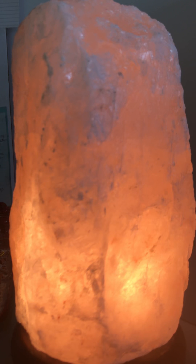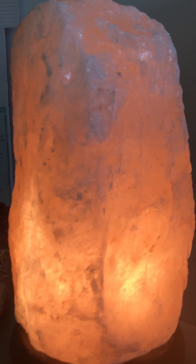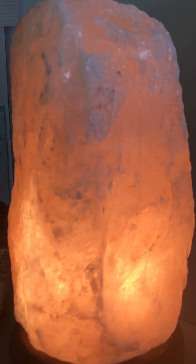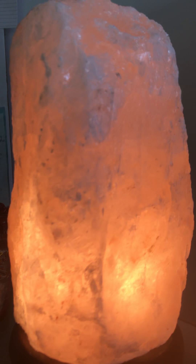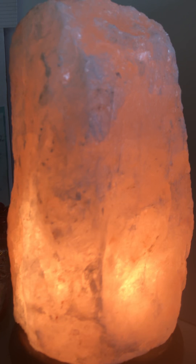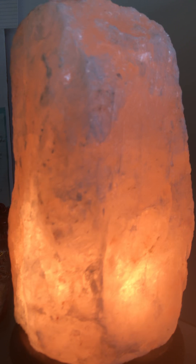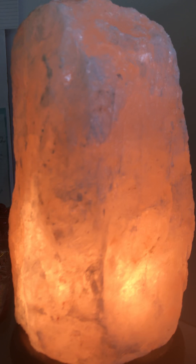We take our attention down to that white light hovering just above our feet. On our next inhale, we inhale that white light from the tips of our toes to the top of the head, and exhale back down to the toes. Inhale from the tips of the toes to the crown of the head, and exhale back down to the toes. Inhale to the crown of the head and exhale down to the toes.